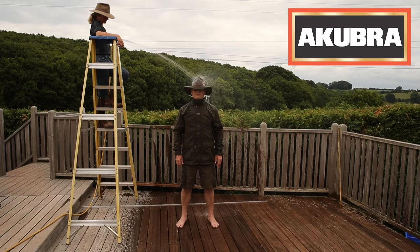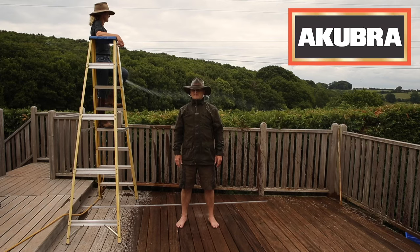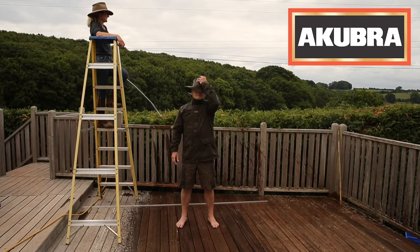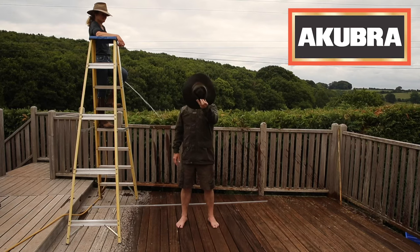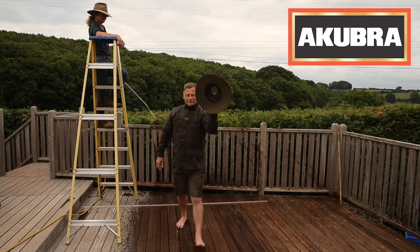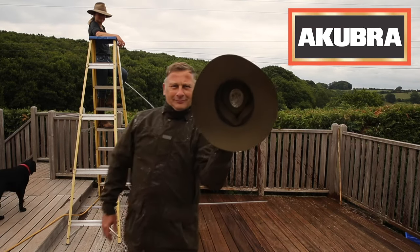Let's see what's happening. We must be at about a minute and a half now. Okay, stop for a second. As I said, completely saturated on top and then bone dry underneath.